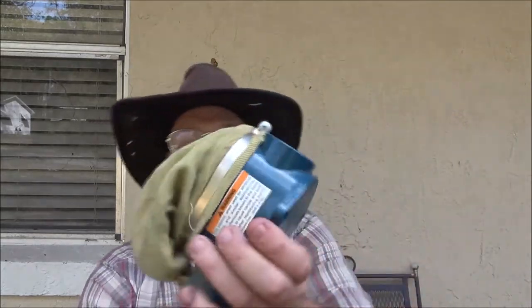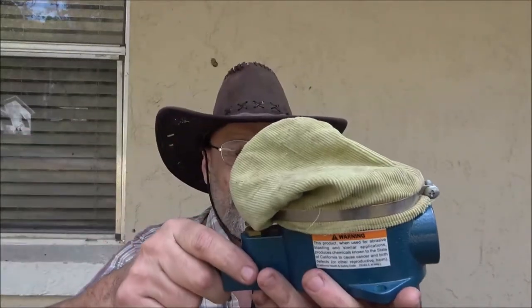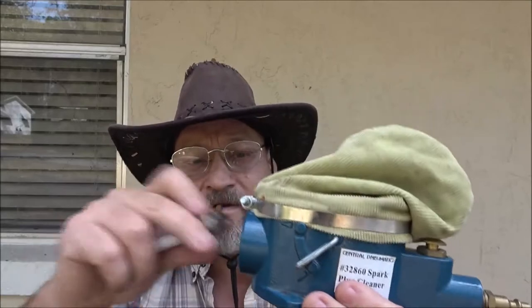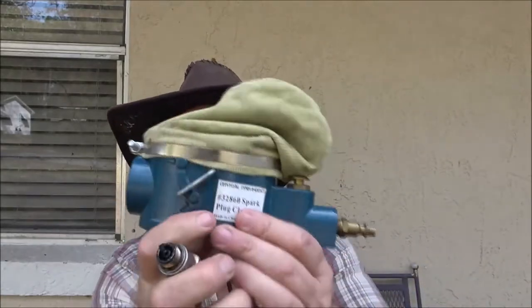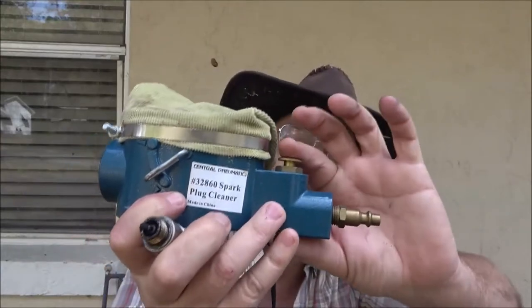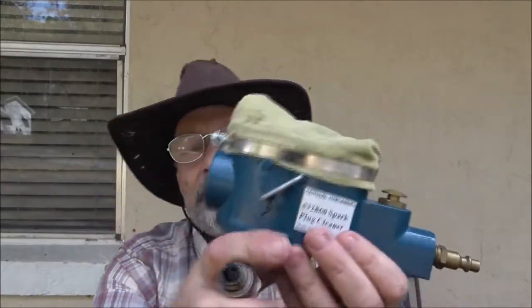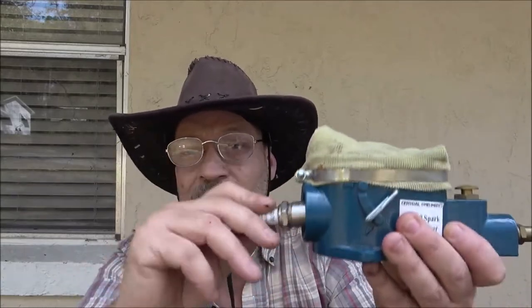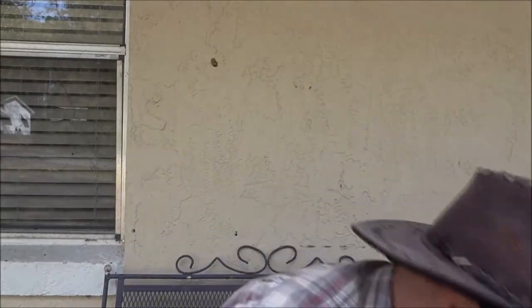So I've got this thing here — it's a cheap one, Central Pneumatic from Harbor Freight. You can mount it down on something. Right here there's a little button you push that shoots air into it. You've got a little shutoff here. Make sure your air is on and just stick this in here, move it around, turn it, and that will clean it really well. Then I'll spray it out and blow it out with compressed air.